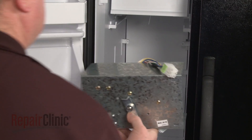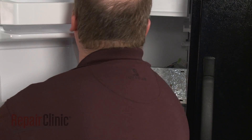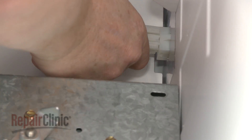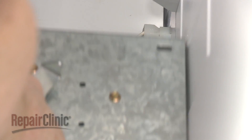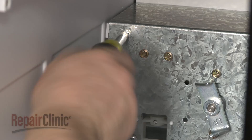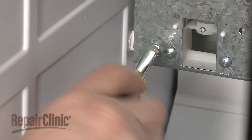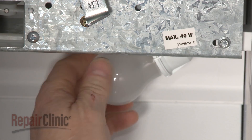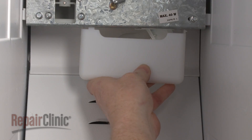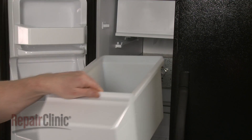When the repair is complete, return the auger assembly to the freezer and connect the wire harness. Align the assembly on the mounting posts and replace the screws to secure. Thread the light bulb into place. Snap on the light cover and replace the ice bucket.